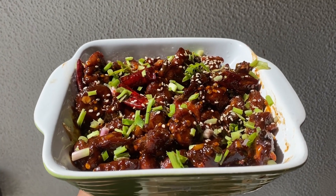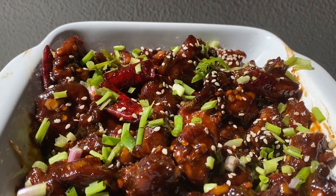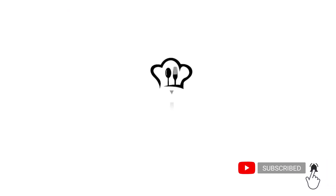Hi friends, here is another recipe. This recipe is a nice honey glazed chicken. Let's take a look. Welcome to Smilers Kitchen.